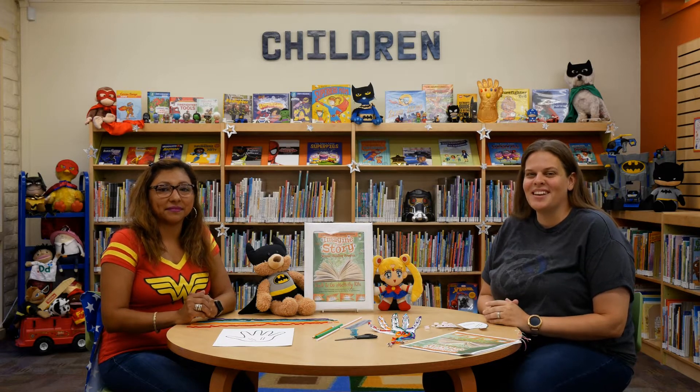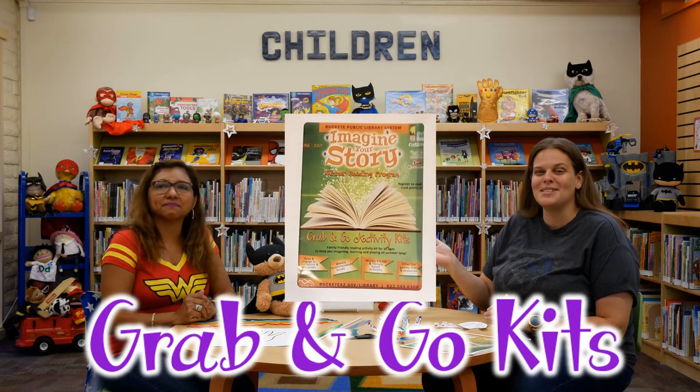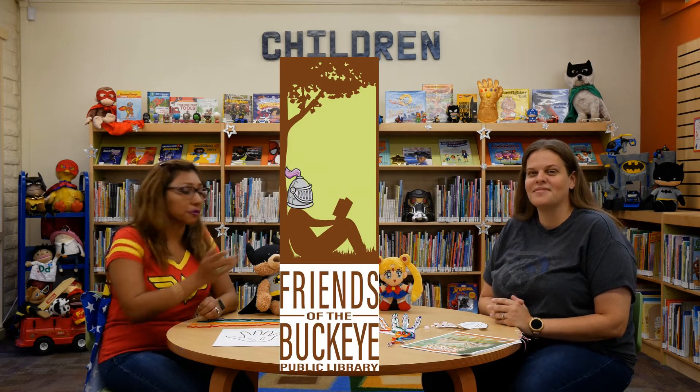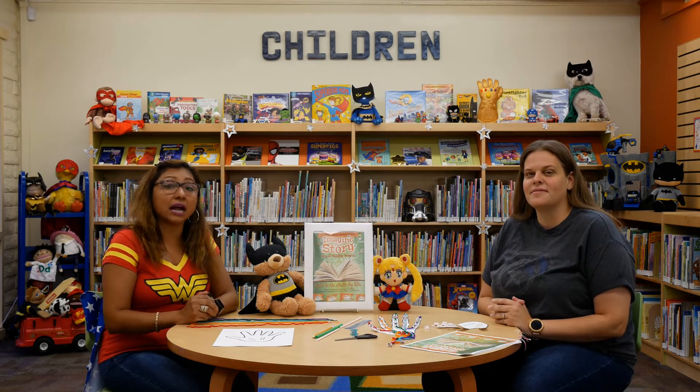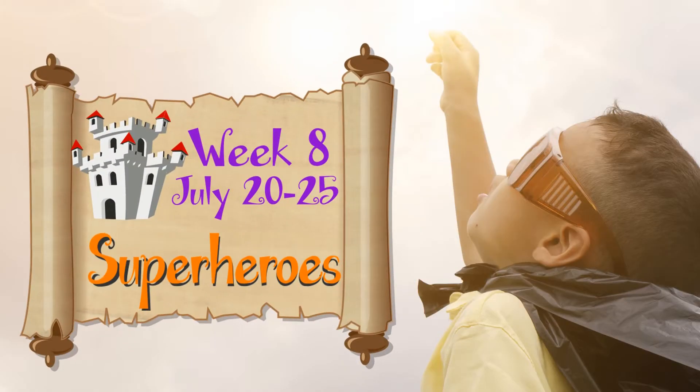Hello and welcome. I'm Miss Carly. I'm Miss Silvana. And it is week eight of our summer reading program as we have fun with our free grab-and-go STEAM activity kits. Special thanks to our friends at the Pauka and Poodle Library for providing the free kits. And this week's theme is... Superheroes!